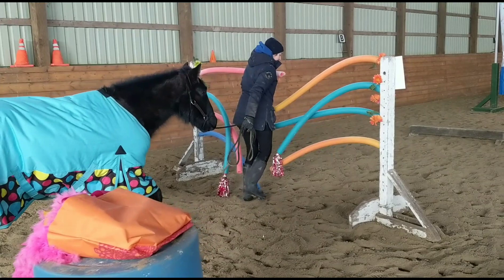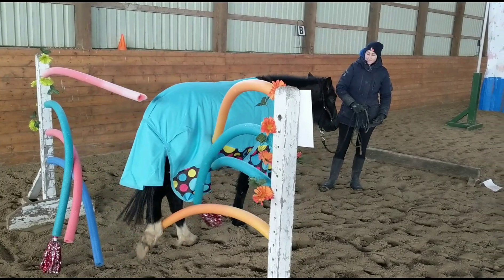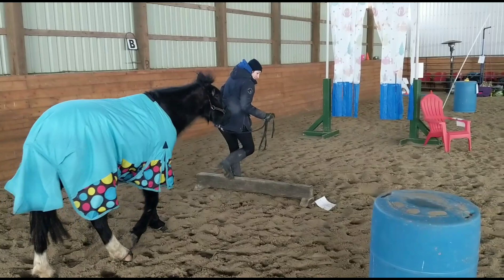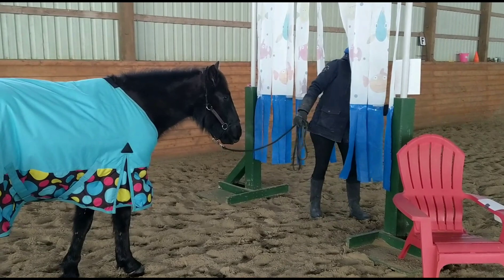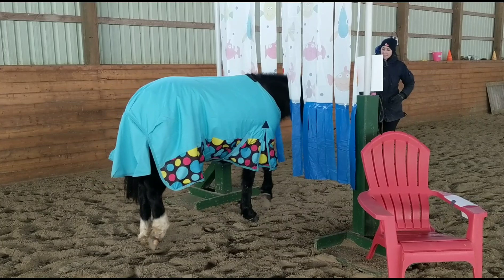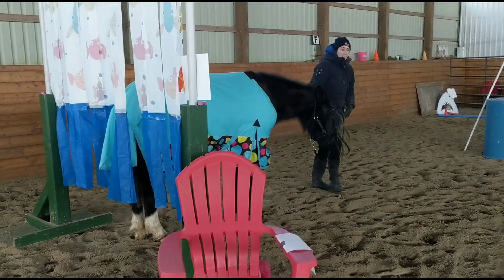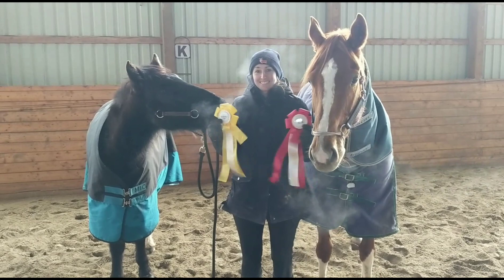Here's a look at Arwen doing the pool noodles and the curtain. I purposely left these out of my Gambler's Choice because although he does do them, he does them very slowly. The last thing I want when taking them to their first show is any type of rush — I don't want to cause any nervousness or anxiousness, and if they need time and patience I want to make sure I give it. Because it was the in-hand class, which is the more novice or green class, they had the curtain clipped up to the side to make it more open and inviting. He's good — a little hesitant, but willing to try. Overall he did super duper awesome.